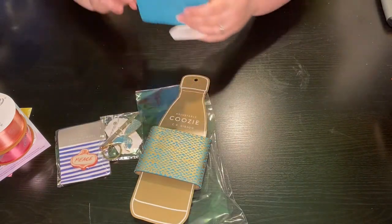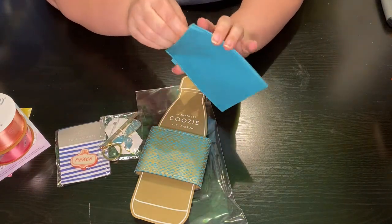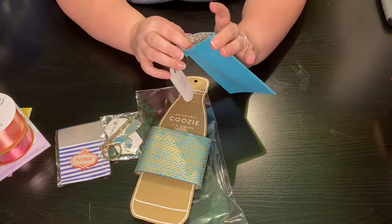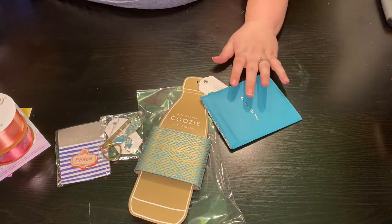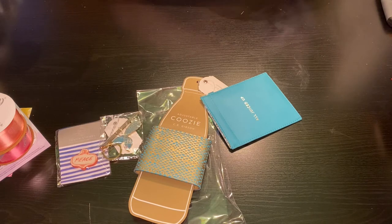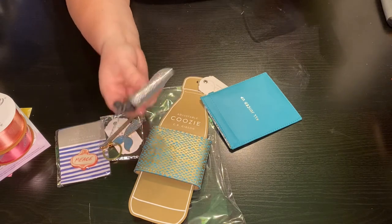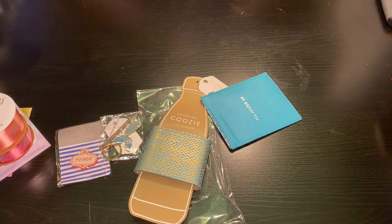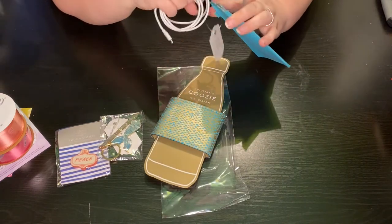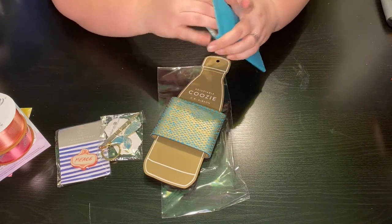This is a cord pouch. It undoes and redoes. They did a cord holder last time which I absolutely love and use on my desk — let me show you. There was a cord holder and I love them, they're just stylish. This new one is also a cord holder and I have a cord right here. You could stick this in your purse so the cord doesn't get all tangled.